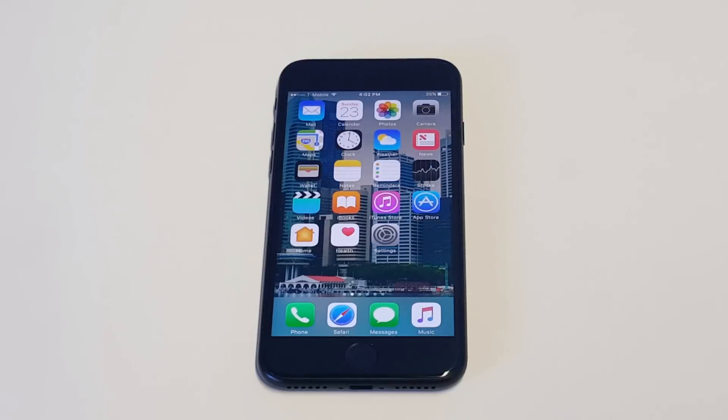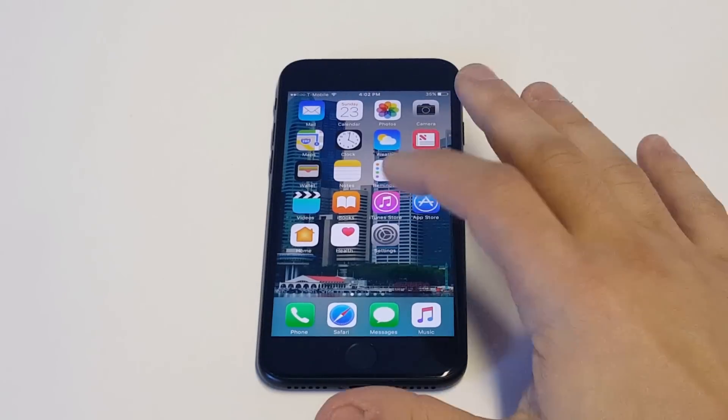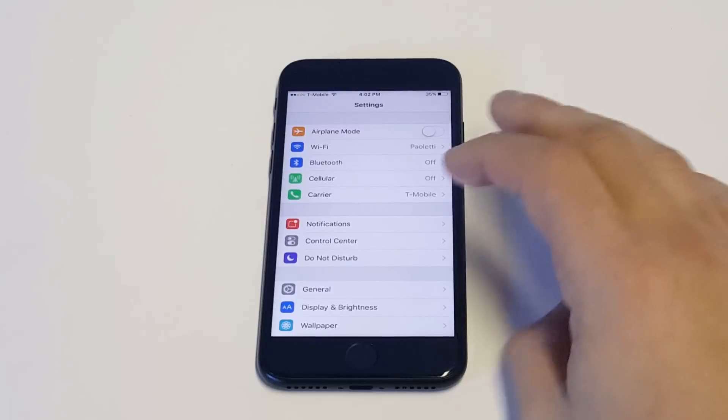What's up you guys, Zidia FlipTronics. I'm going to be showing you how to turn your iPhone 7 or iPhone 7 Plus off without using the power button. So if you guys are ever having power button issues, there is a way to turn your iPhone off. So what you want to do is go into your settings.